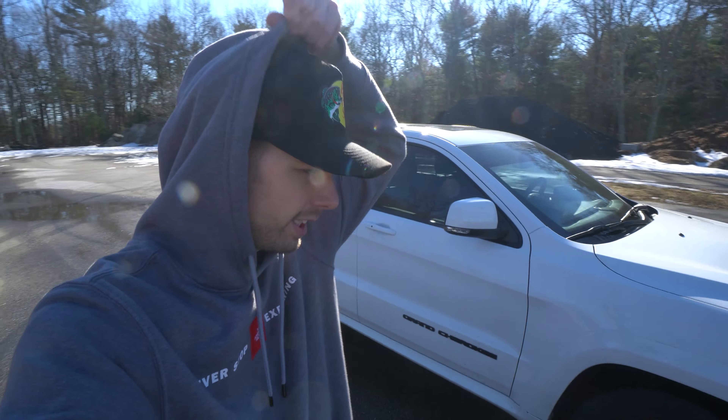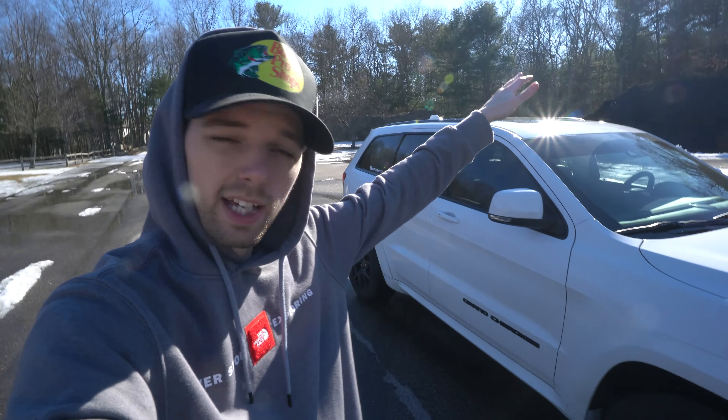Today we're going to be talking about the five things that I hate about my Jeep Grand Cherokee SRT. I love making these videos — I make them for pretty much every vehicle I own so I can tell you guys the good and the bad and share the experience. I will be talking about the five things I love in a future video, so make sure to stay tuned for that — it'll probably be coming in a couple of weeks.